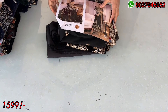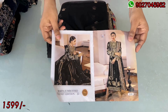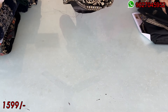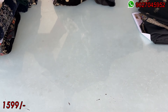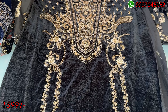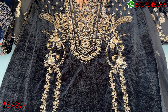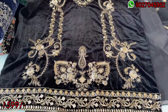Now I am showing you the next design — we have a black color. This is the catalog picture. This is our design; we have a lot of designs in this video. This is black, a proper jet black shade. This is heavy work — you can see it is heavy sequence work. It is a matte look, not very shiny. It is a whole heavy embroidered piece in black color.